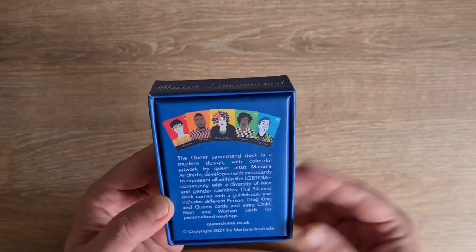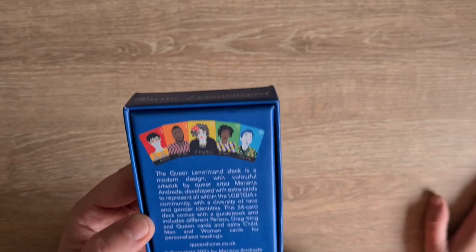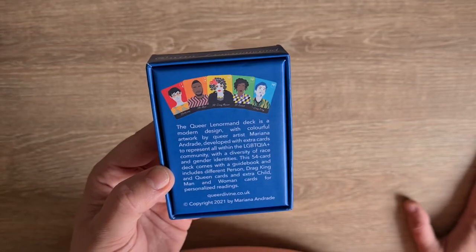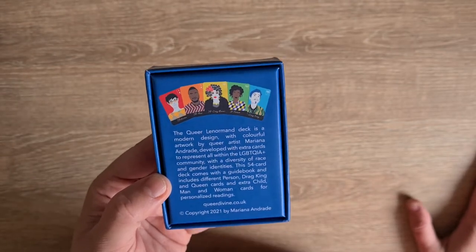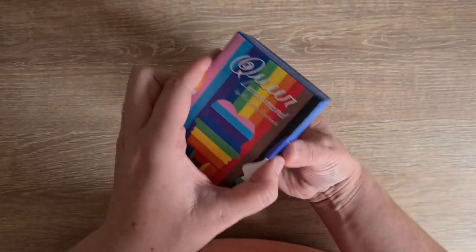This 54-card deck — because obviously Lenormand is normally 36 — comes with a guidebook and includes different person, drag king and queen cards, and extra child, man and woman cards for personalised readings. queerdivine.co.uk, copyright 2021.